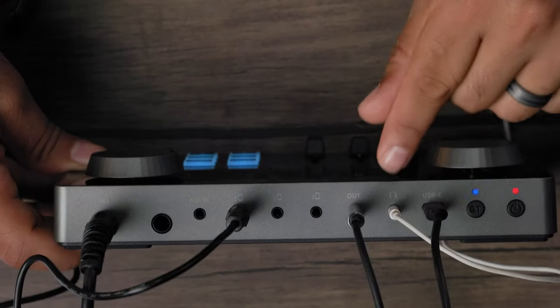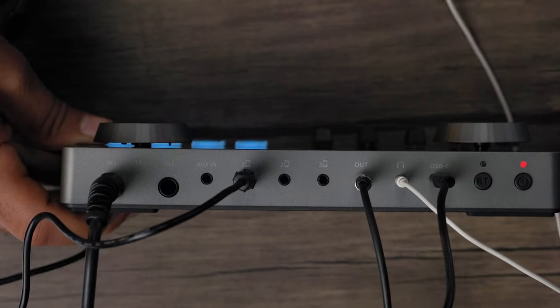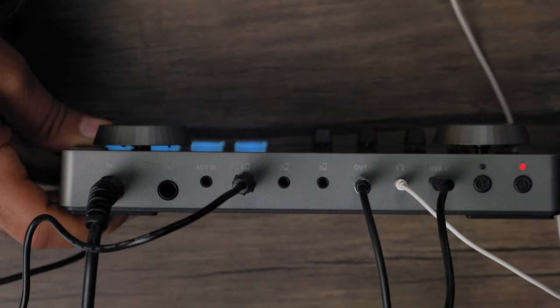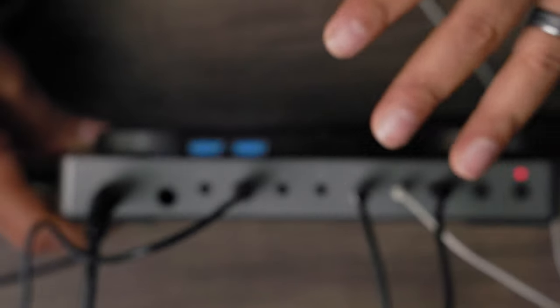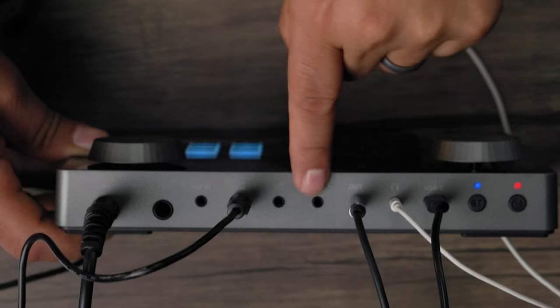The USB-C port also acts as a data port, so you can connect this to a Mac, laptop, or computer to record devices as a true audio interface. Next you have a headphone output, and an audio out so you can connect to speakers or an external recording device. I'm actually recording directly to an external recording device from the out right now.